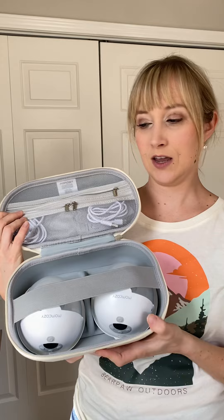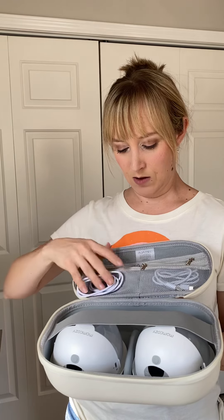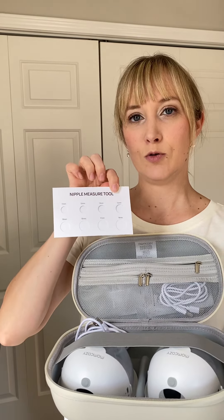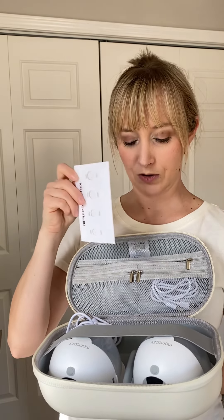It comes with this nice case and also has two charging cords, one for each pump. There's another little pocket where I've put the extra nipple flanges — it comes with different sizes. It also comes with a nipple sizer, which helps determine what size is best for you, which is really beneficial. I had the correct size for me so I didn't have to purchase any extra.